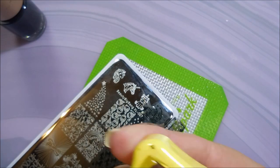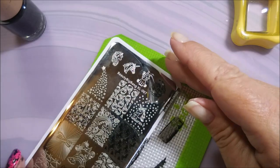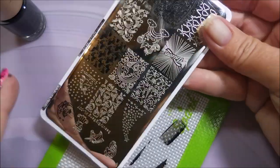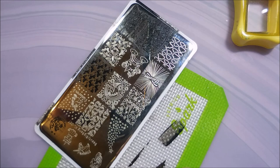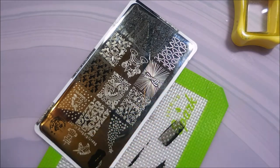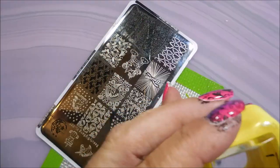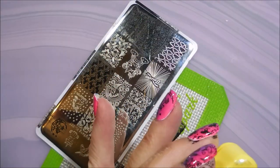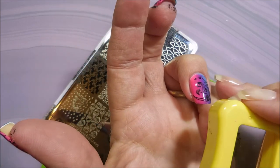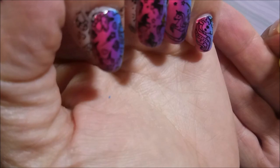Oh yay, it fit! I am cleaning up that plate with acetone and a cotton ball in between stamps. Now that I've reorganized my plates, they have to get put up super duper clean. I am still using lint rollers on my stampers to get them clean, because you don't want to use acetone on these clear stampers — it'll make them foggy.